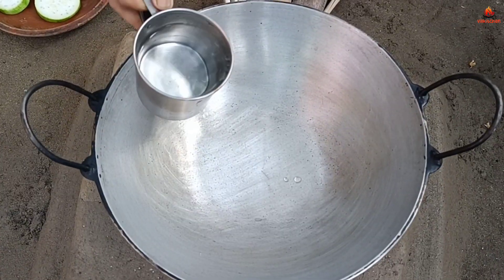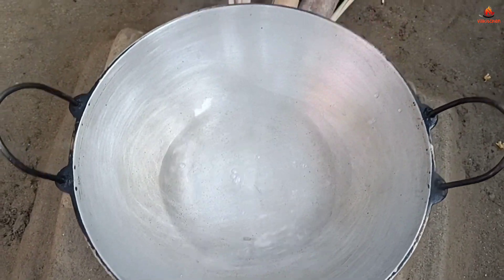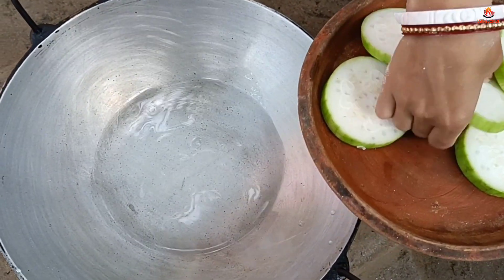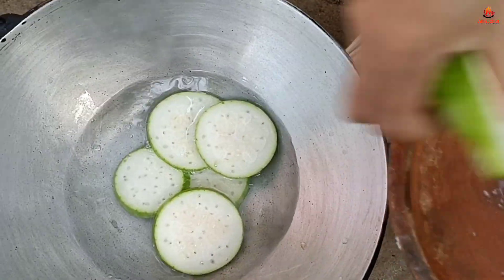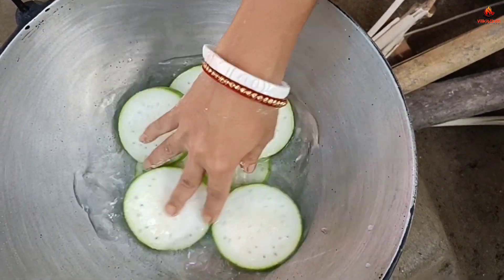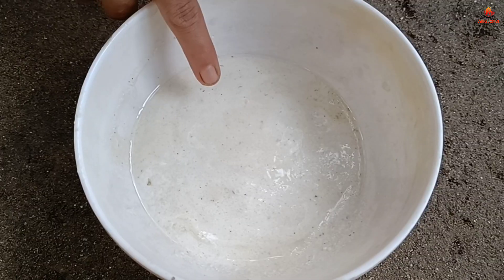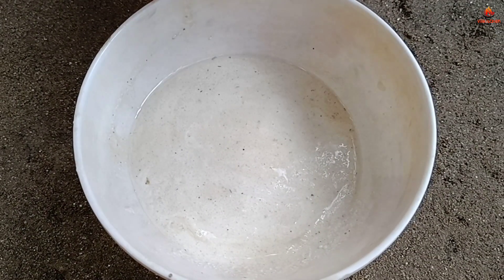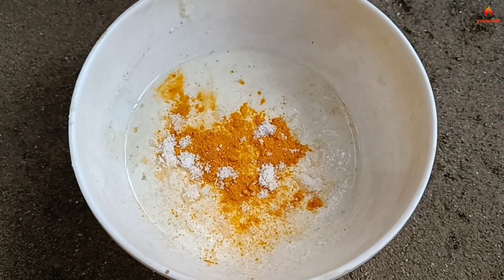I will try to make a little bit of water. I will do that with the heat. Now my salt is getting some water. After this I will make some water and give it to the heat. Now I will come back to my heat.